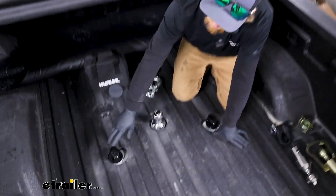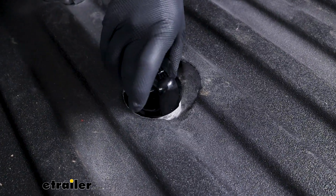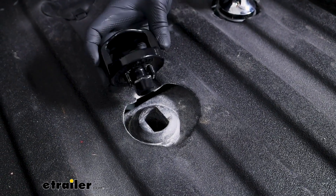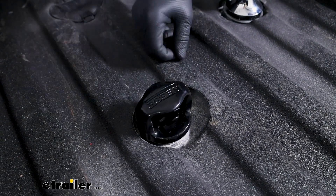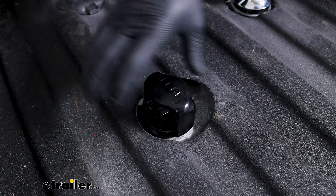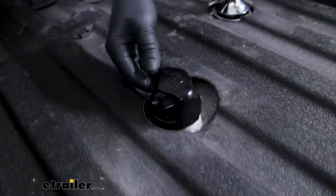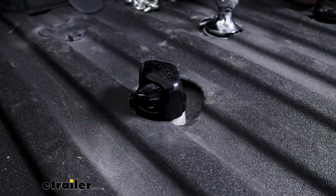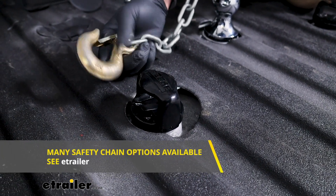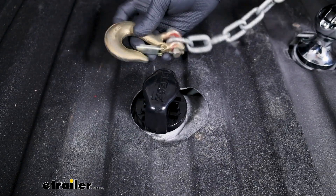We'll talk about the safety chain openings now. I do like this setup here. The way these are going to work, you'll have a little piece that you grab, turn, and that lets you pull it out. When you go to put it in, you don't even have to mess with that — you just drop it down in there, rotate it, and it locks in place. No extra parts or pieces or nothing like that you have to worry about keeping track of. And I like that these are a little bit thinner in diameter, so even if you happen to have a smaller hook — like this one, for example, this is a five-sixteenths — you can still get that on it and off it with relative ease.